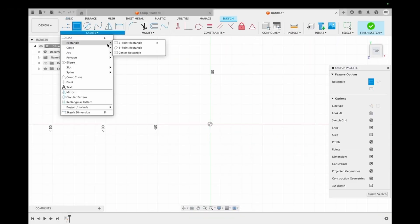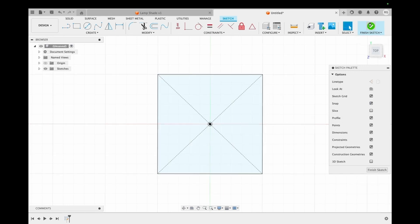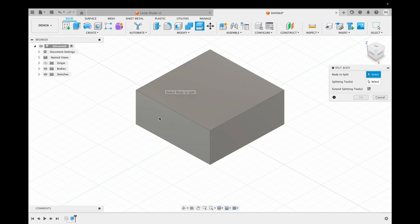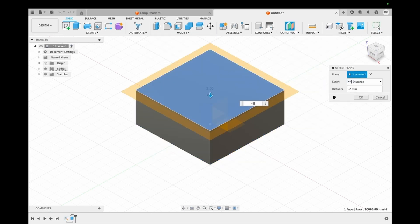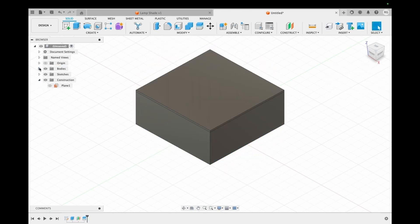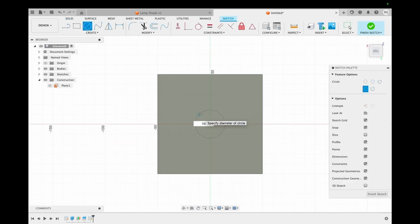We start by sketching a square of side 100 millimeters and then extruding it to a height of 42 millimeters. We then construct a plane two millimeters below the top surface and use it to split the body into two parts — one will be the lid of this box and the other will be the base in which the electronics are housed.